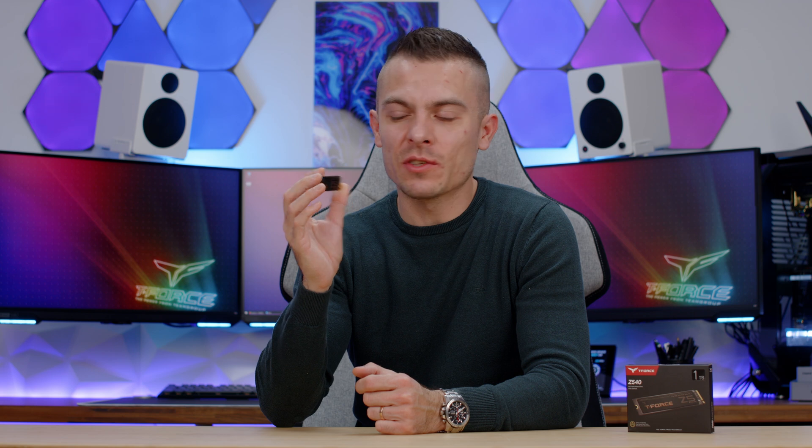That's all there is to it. I'm quite fascinated with the speed and everything I got here. I'll place the links for the Team Group T-Force Z540 1TB and 2TB versions in the description below so you can check out the prices. If you're new to the channel, don't forget to subscribe, hit the like button, and click the notification bell for future content. Thanks for sticking by, bye bye.